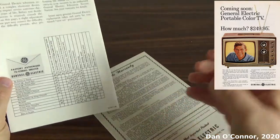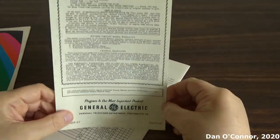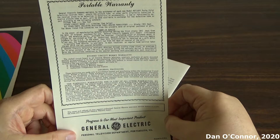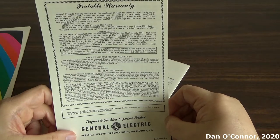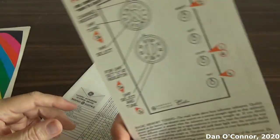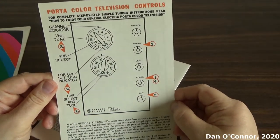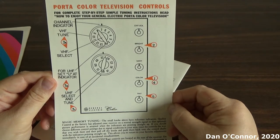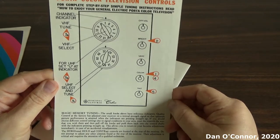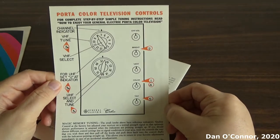You've got your troubleshooting, your warranty, a portable warranty, and what I suppose we would call quick-start instructions today, in 2020 — identifying the controls.